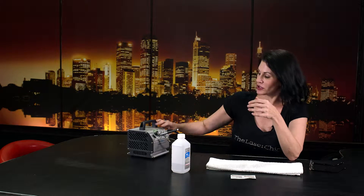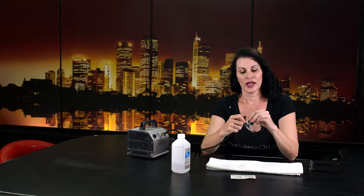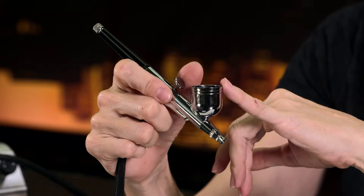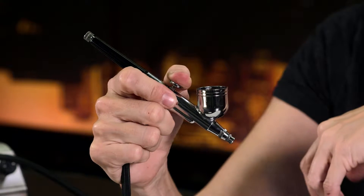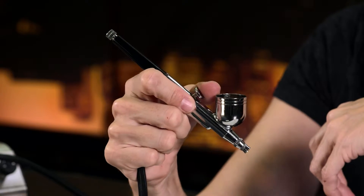What you're going to do is turn your air stylus on. I'm going to remove the top — I've got a little bit of alcohol in here right now. When the needle is in the proper position, it should look like this. When you pull back on the trigger you should have product, and when you push forward you should just have air. So: product, then air.